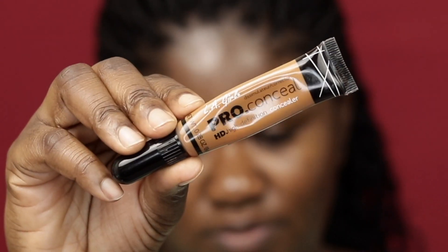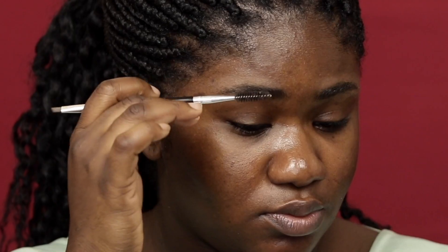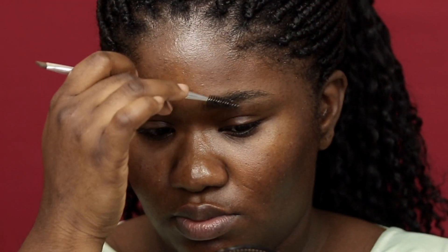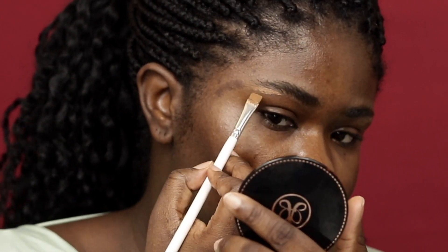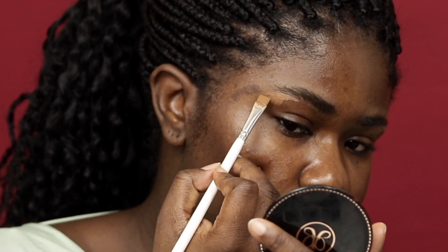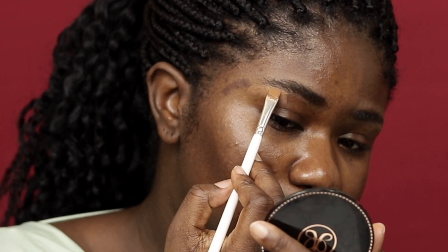Hey guys, welcome back to my channel! Today we are doing a brow tutorial. To start off, I am going to be using the LA Pro concealer to clean up my brows. This is a very easy method for me — my brows never want to cooperate with me, so I find this method works best. What I like to do is clean up the brows first before I fill them in.